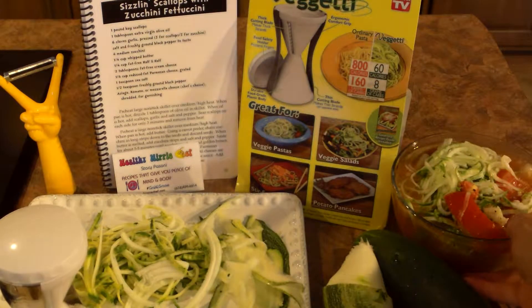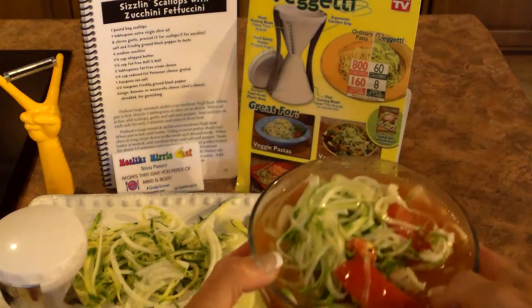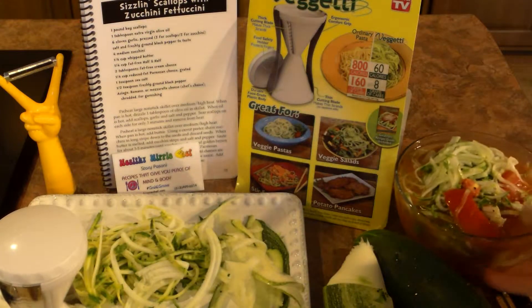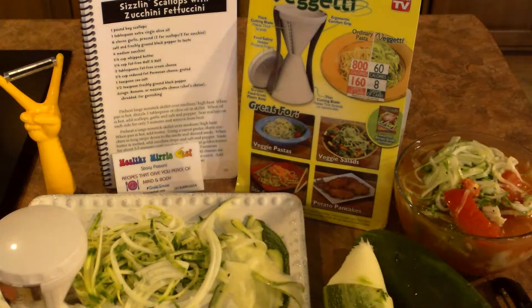Another thing I use it for — I love a cucumber tomato salad and you can make it so pretty with this. It makes your cucumbers neat. Use it for all kinds of things in salads, potatoes, everything. The sky's the limit.